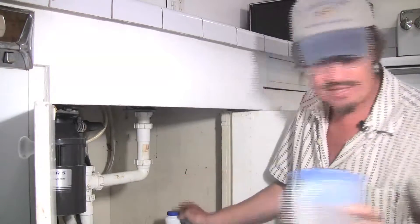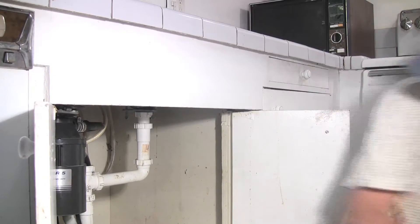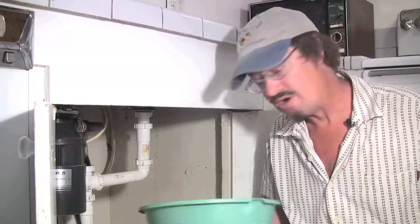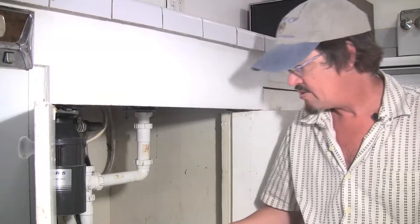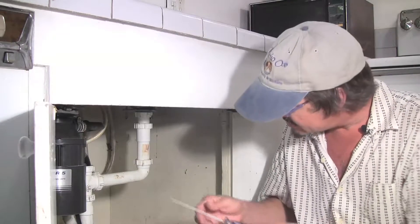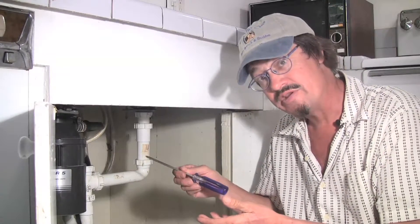First thing you want to do is pull out the stuff that's under here and get yourself a little pan, because there's always some water that comes out. We'll take our tools — this time we've got a screwdriver set that releases the clamp on the dishwasher drain.